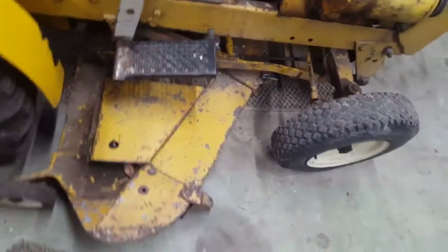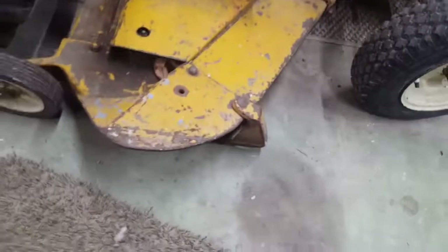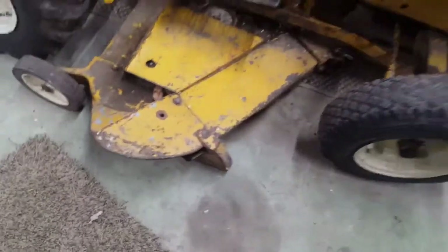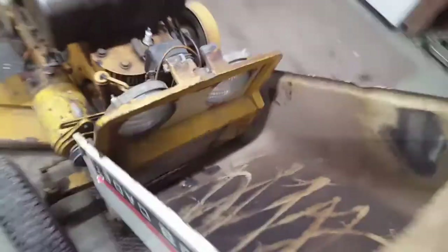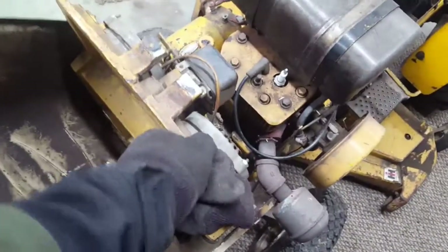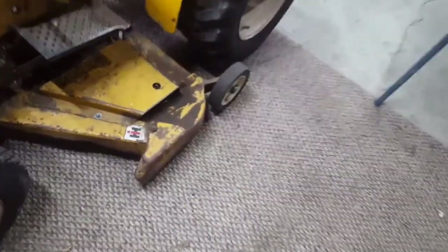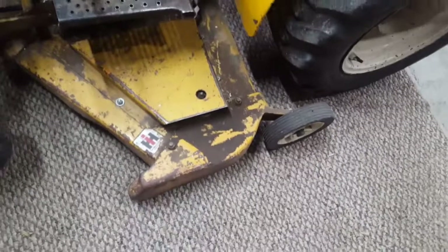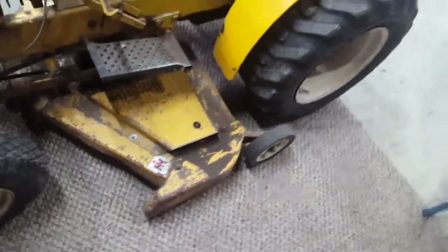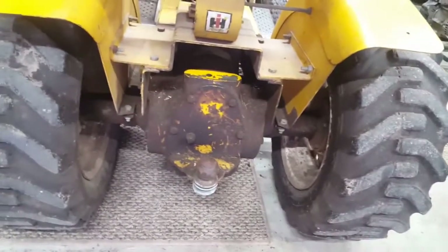I think it's a 42 inch deck. Pretty heavy duty decks back in the '60s — this is all cast iron. Unlike the John Deeres, this whole front is all cast iron. This here's cast iron too. I mean, a well-built little tractor. The transmission is pretty good sized — they're huge.